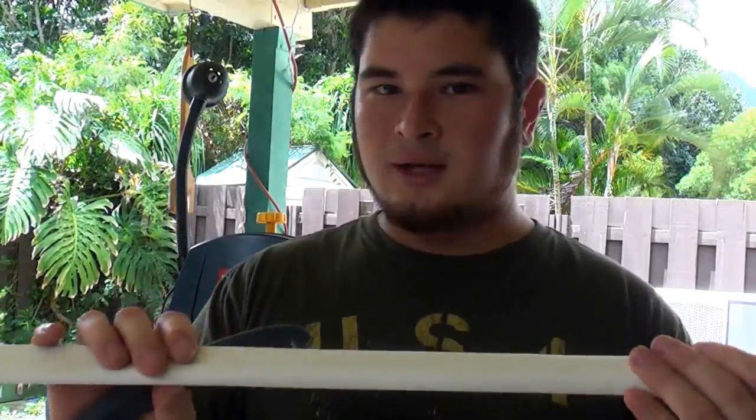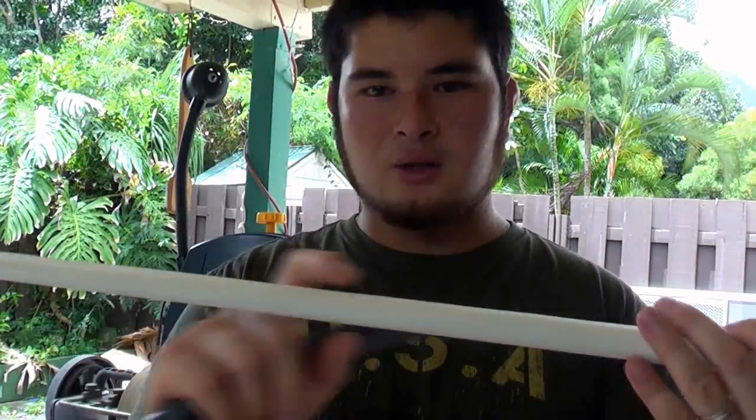This method will actually bring the main flexing point a little closer to the handle, so you get a little different performance — the bows feel different, they shoot a little different. While this method is quicker, the other way will usually result in a more stable bow. But this is the type of bow that really takes the guesswork out of it. Once you put this in and do this, everything's pretty much done — you don't have to go back and tweak this area to get it to work properly, whereas the other method requires a little extra work.